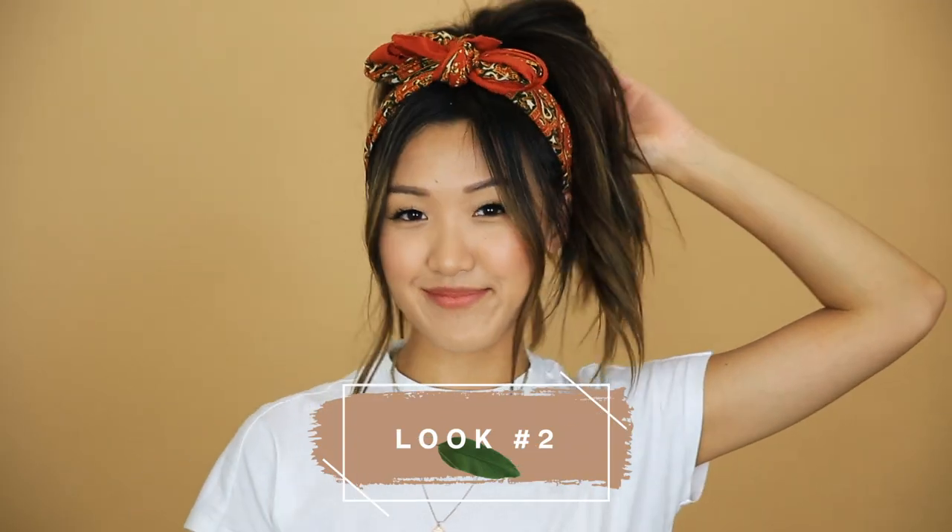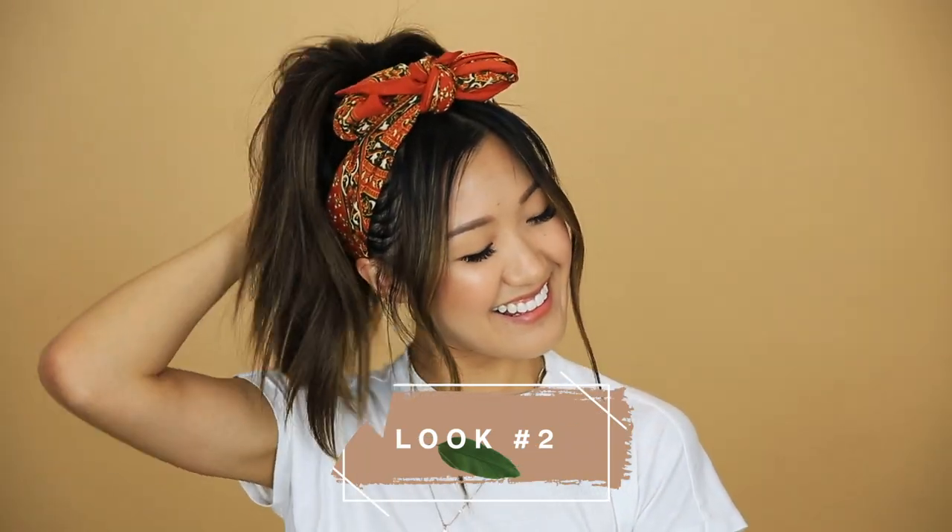The second look is perfect for your dirty hair days. When my hair gets dirty, I tend to get a lot of dandruff and oil around my crown, and this is great for hiding that until you wash your hair. So again, leave out some face framing pieces. You can always pull everything up if you prefer to have your hair out of your face, but I just like having these pieces out because I think it complements my face shape a little bit more.